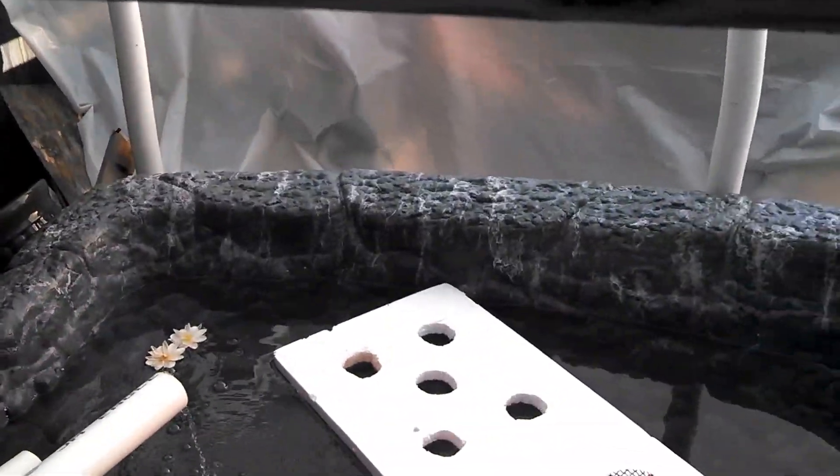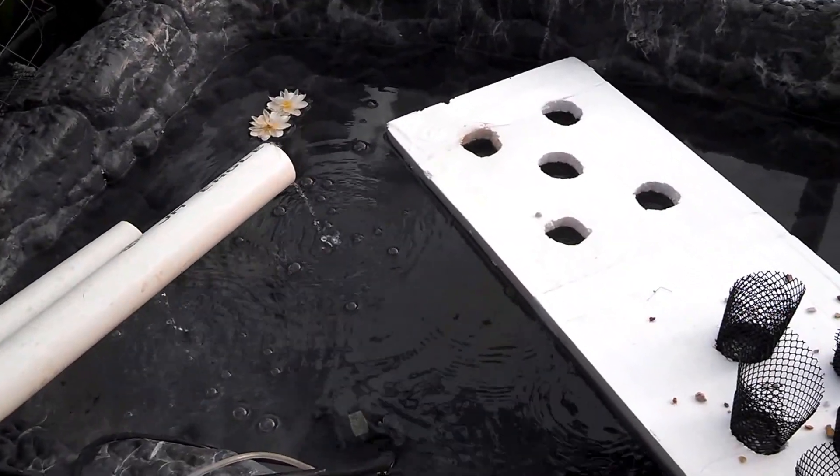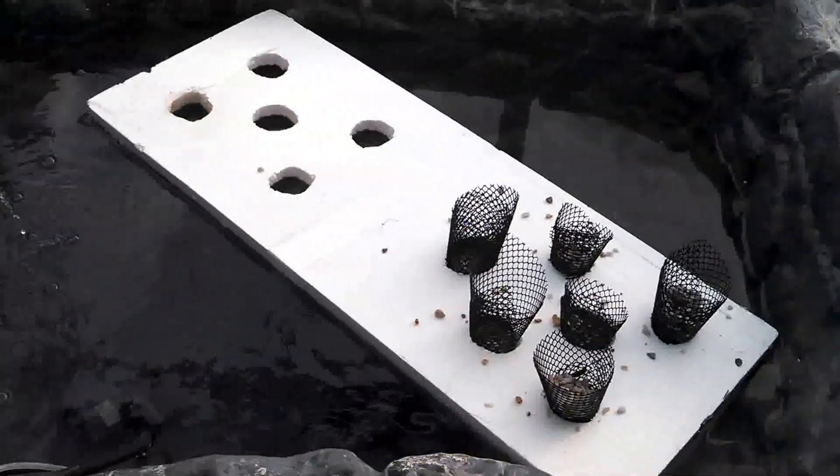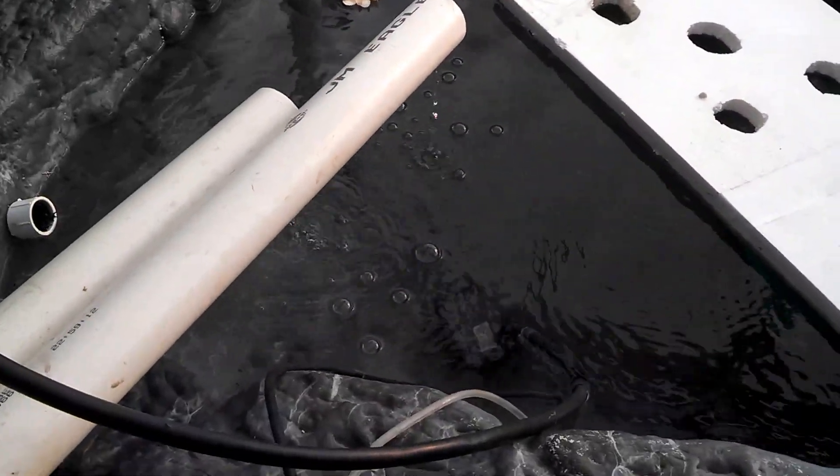It's the middle of February and well, getting towards the end. So hopefully spring will be here pretty soon. It's been pretty cold out here. Obviously I got my rafting project still going. I got the system running and the water going through.